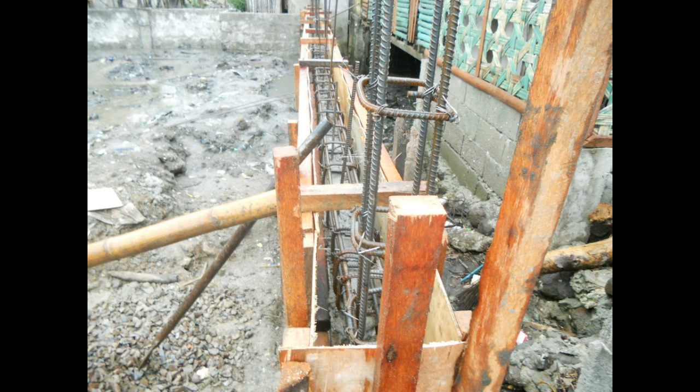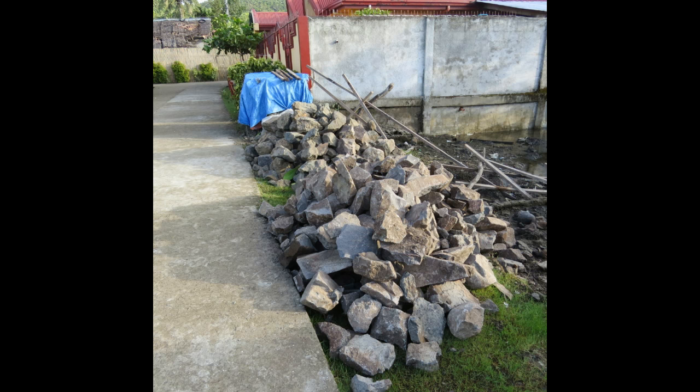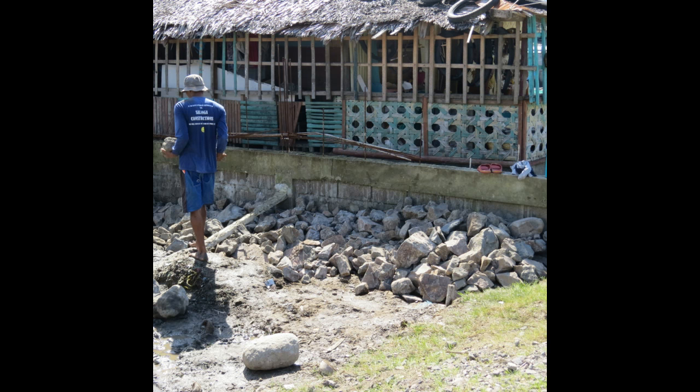Once the retaining wall was in place it was further reinforced by pouring a 12-by-12-inch steel reinforced beam across the entire length of the wall. While the wall was setting for a couple of weeks, I had some rick-rack brought in and placed on the inside perimeter of the wall, which helps reduce both hydrostatic pressure from water and outward soil pressure on the wall.